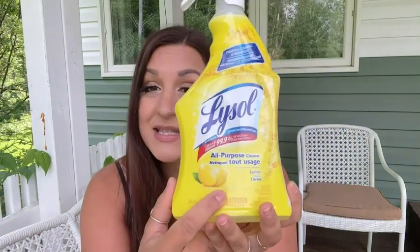You don't want to use this around food or anything, but it's a really great product to use all over your home. Lemon scent, so it smells nice. I'm just really a big fan, and that's my point of view.